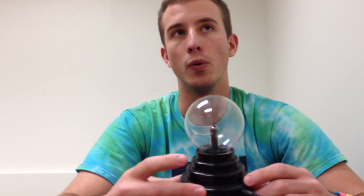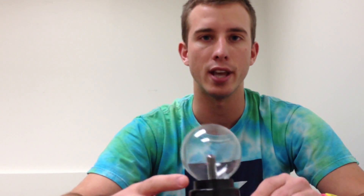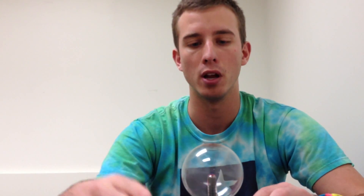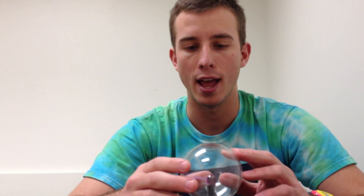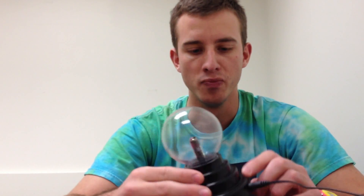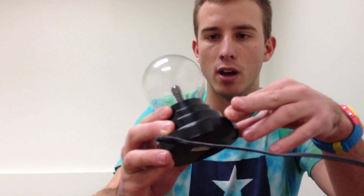Probably a lot of us have seen these before, but this one I think is pretty neat because it's small, and it works just like a bigger one. It has a glass ball here, which is pretty nice, and then it's plastic down here. There's just a switch here that you can turn it on and off with.